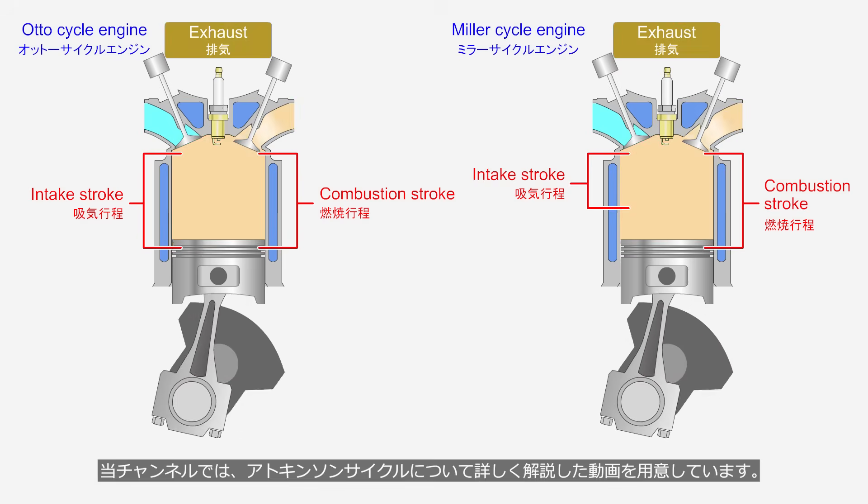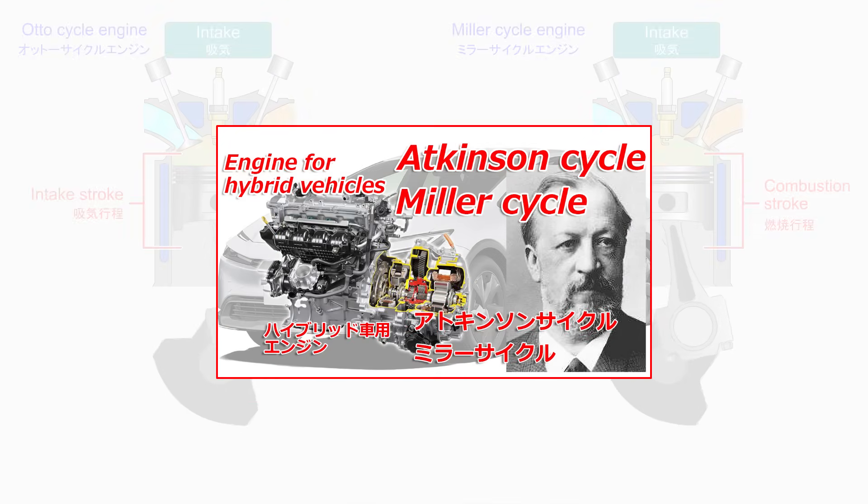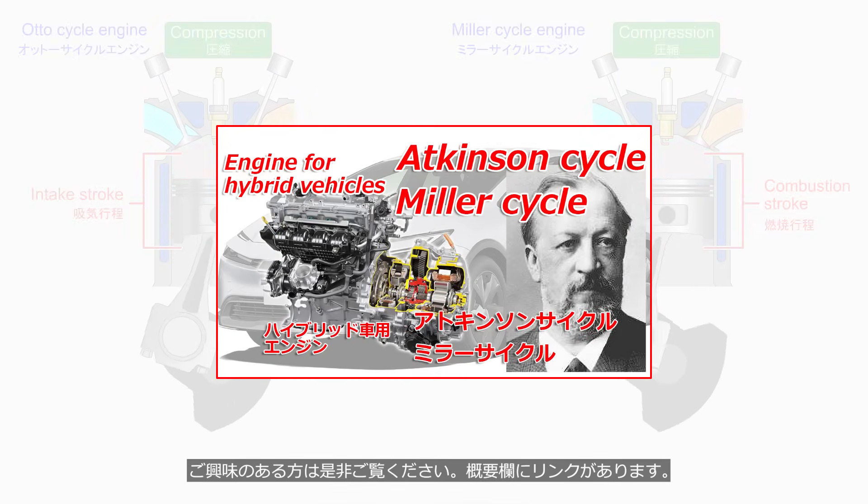This channel offers a detailed video explaining the Atkinson cycle. If you're interested, be sure to check it out — the link is in the description.